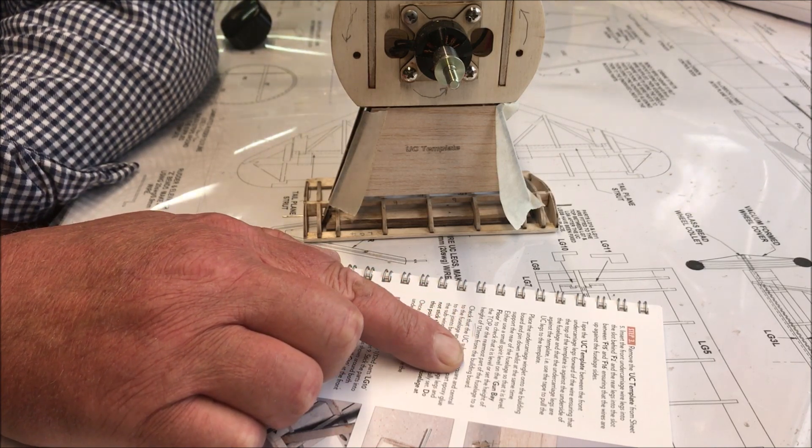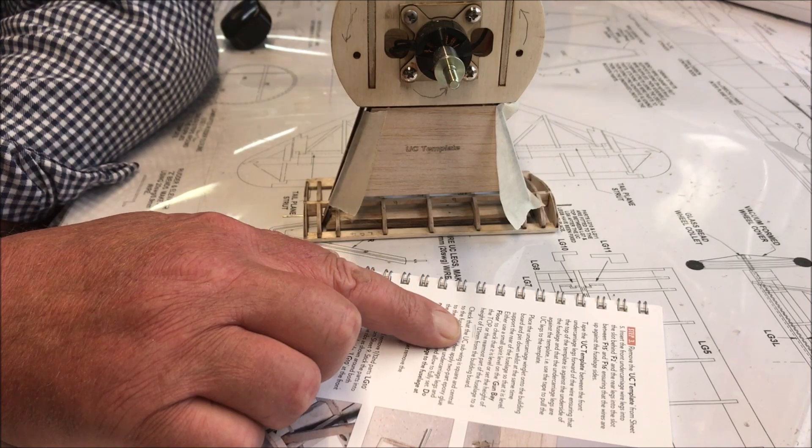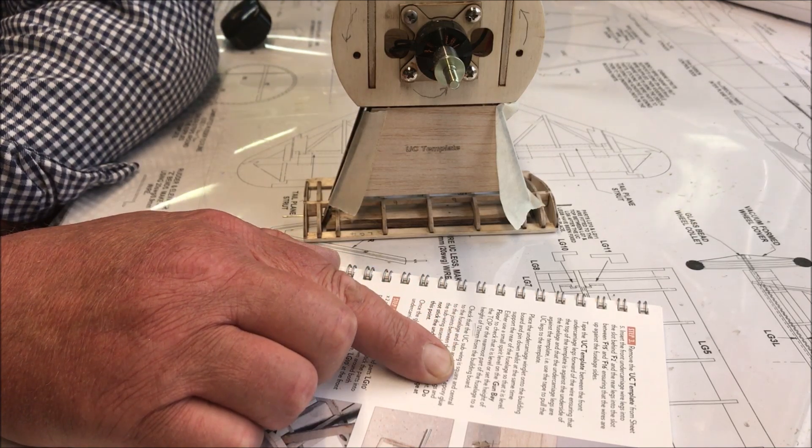Set to a height at the top of the rearmost part of the fuselage to a height of 121 millimeters from the building board. For those of you that don't use millimeters, that's 12 centimeters and 1 millimeter.